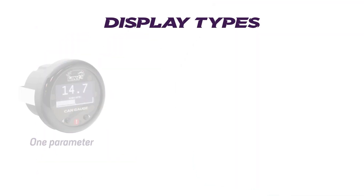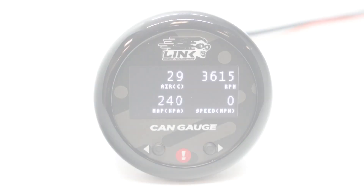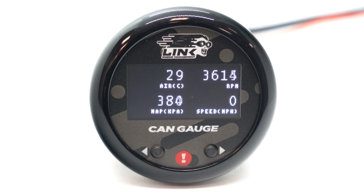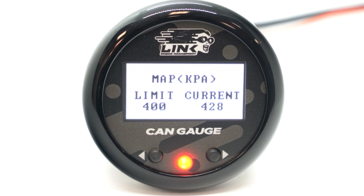Data can be displayed in groups of one, two or four across up to ten different pages. The gauge can also display custom warning screens for both low and high warnings on things such as low oil pressure or high boost pressure.